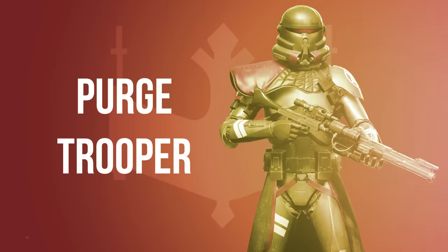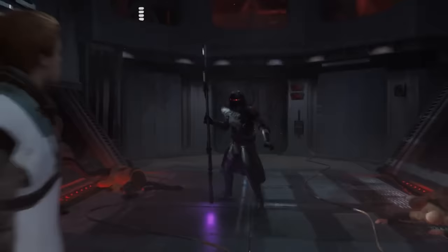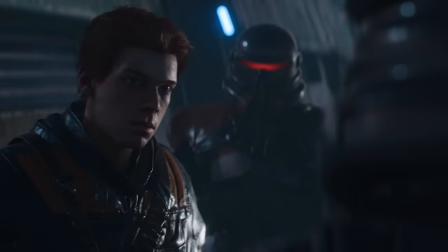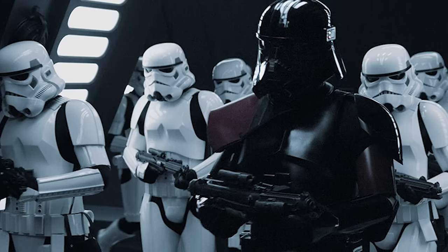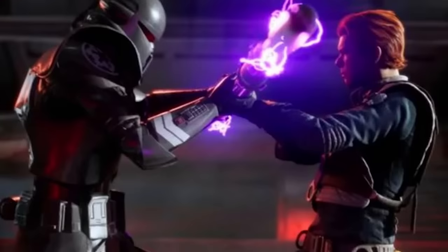Purge Troopers were utilized by the Inquisitorious as special forces and expendable death squads. The first Purge Troopers were actually the last generation of Clone Troopers, but later their ranks consisted of human recruits. Purge Troopers were few in number and kept out of the public eye, with most citizens unaware they even existed. The original iteration of the Purge Trooper armor was similar to that of Clone Paratroopers, before switching to a Phase 2 design that more resembled standard Stormtroopers. Some Purge Troopers carried blasters, while others utilized electro staffs, electro batons, or electro hammers.